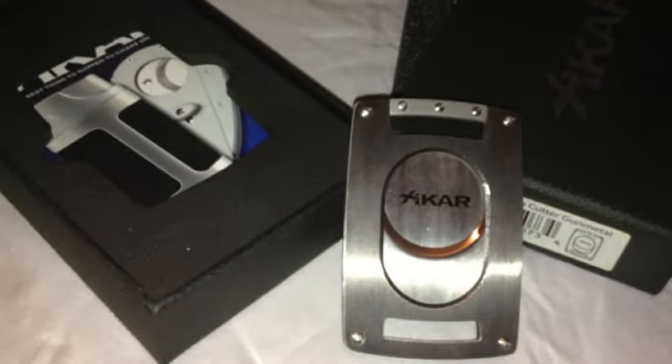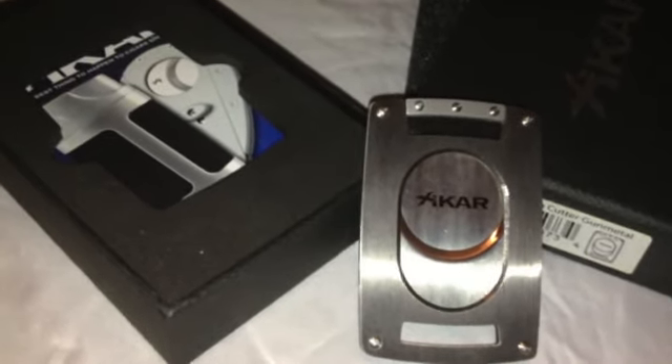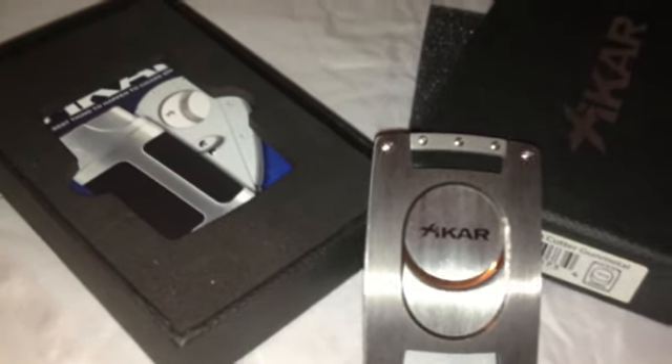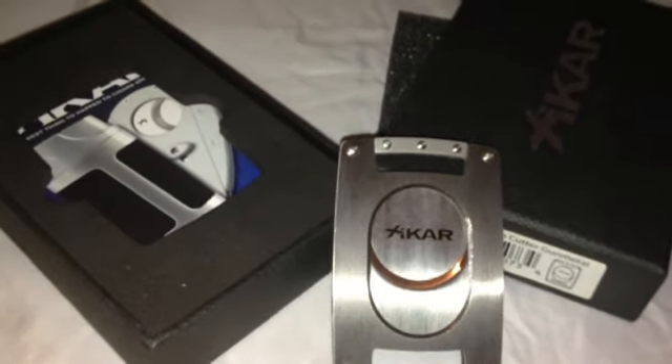They have different designs — they have a gold one, they have a silver one, and this one in particular is in gunmetal. You can even ramp it up and get one that is carbon fiber, and then you can even pair it up with a combination lighter.